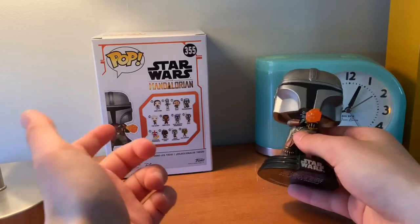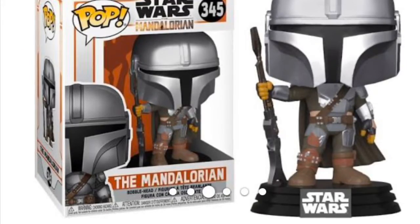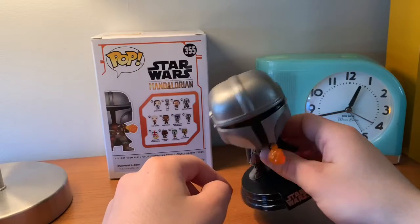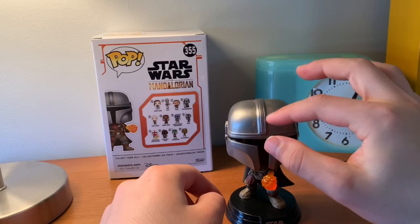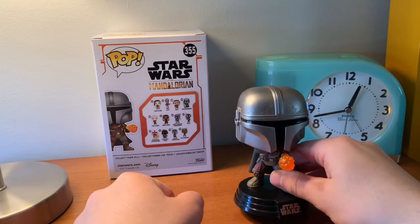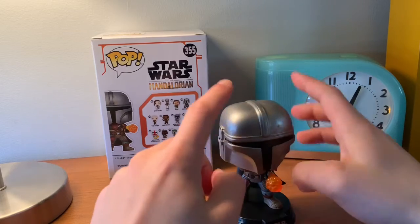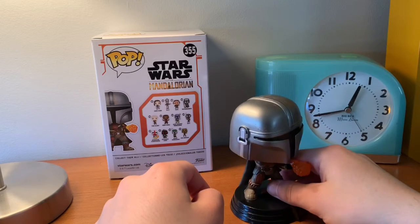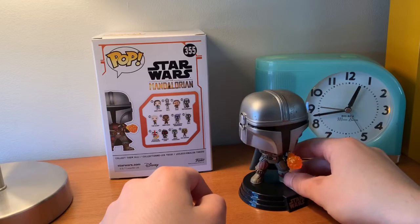I may get the new Mandalorian armor figure if I ever find it, but at the moment I have not found it. Also, he's a bobblehead. One other thing — the helmet design with all the dirt and everything is a little different than the other ones. I don't have another figure to compare, but I think it's on the two different sides instead of in the middle, if my memory serves correctly from watching other reviews of the other figures.